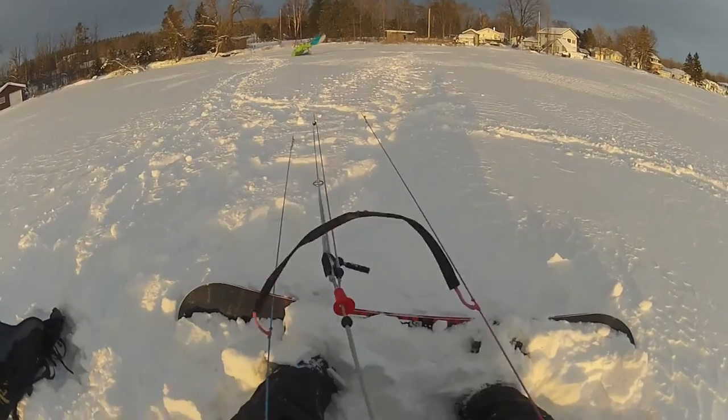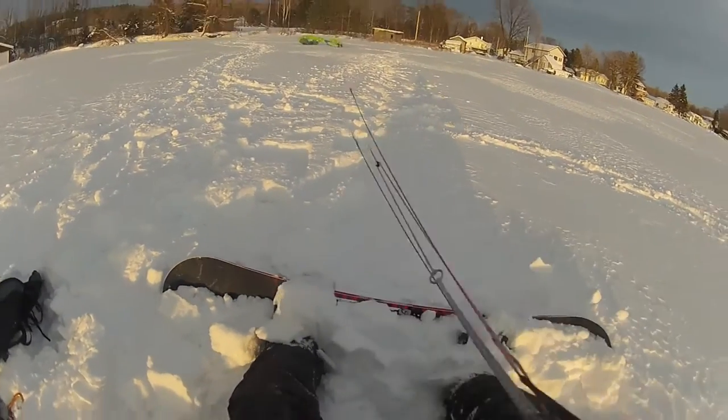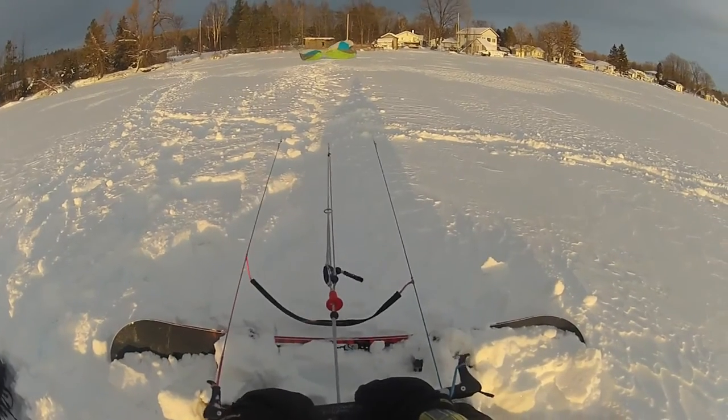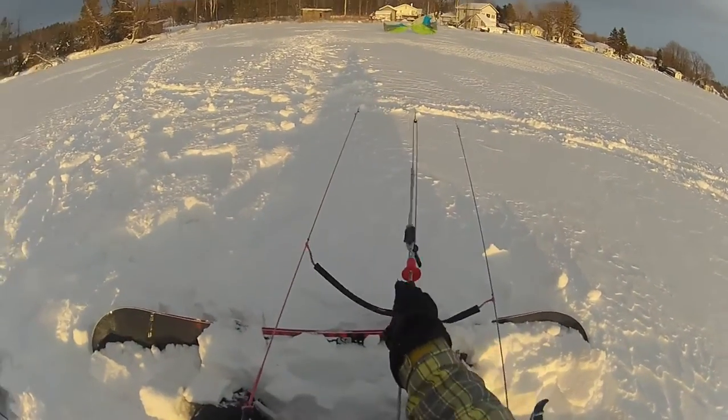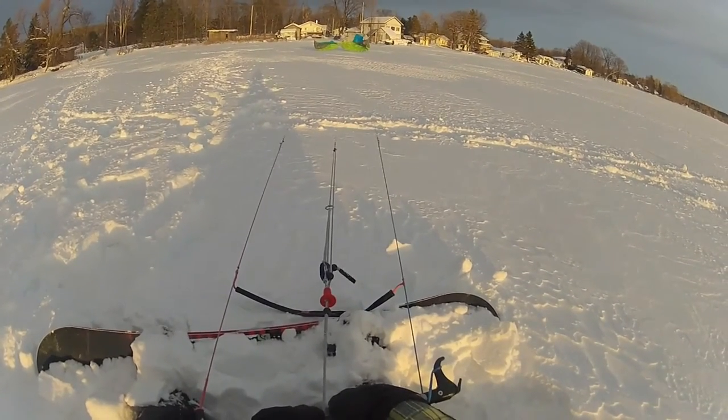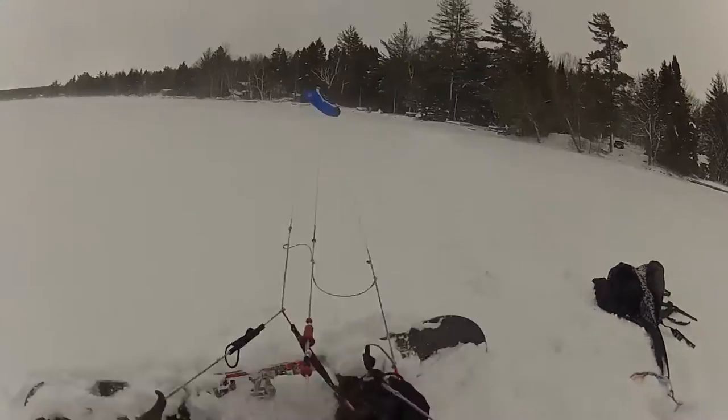Pro tip number two: buy a quality foil kite for snow kiting. Foil kites are easier to rig and launch when it's cold and windy. You can see here the effortless launching capabilities of these fine kites.